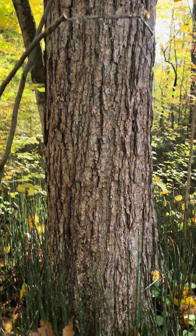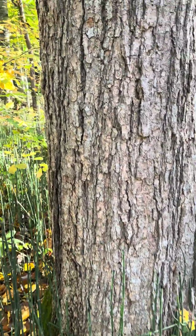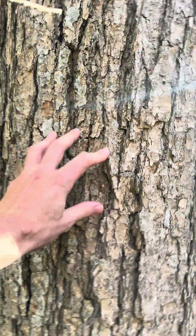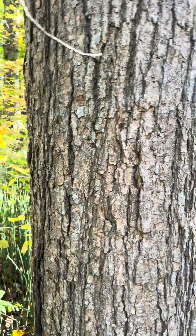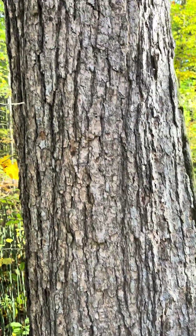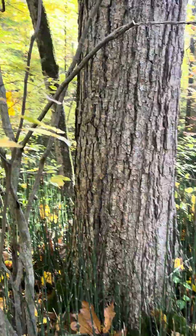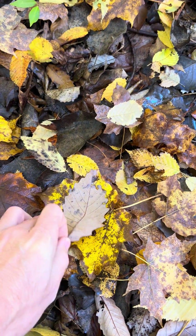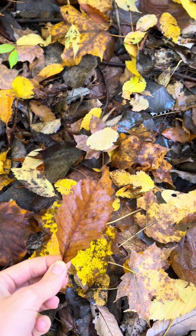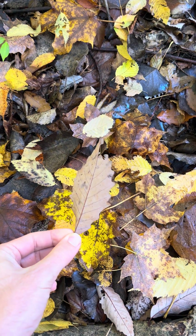So, here we have light bark, kind of flaky, and if you look down on the ground, we don't really find what we're expecting, oak leaf-wise. Look at that — kind of looks like a chestnut leaf.